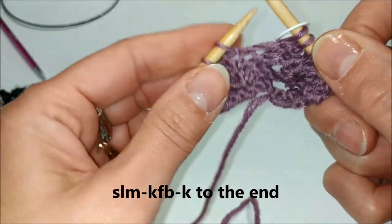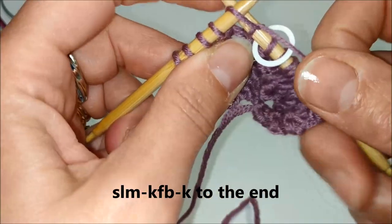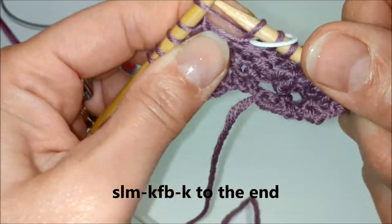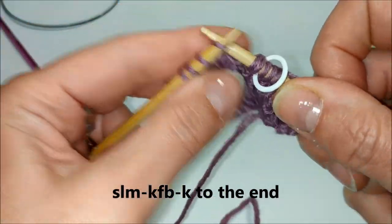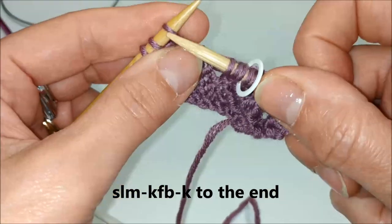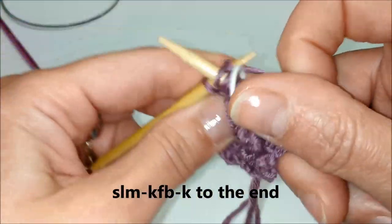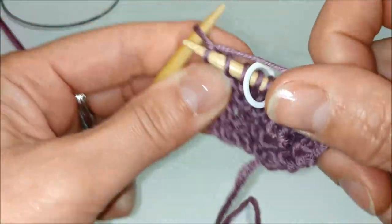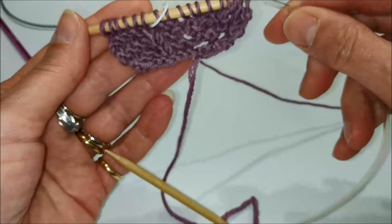Passiamo il marcapunti e facciamo il nostro aumento lavorando la maglia prima sul davanti e poi sul retro. A dritto le restanti maglie.